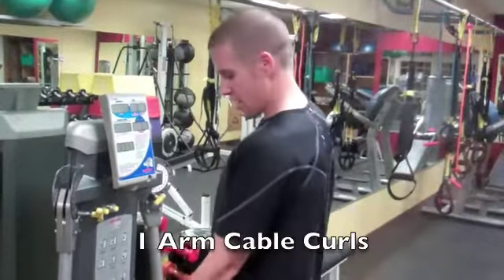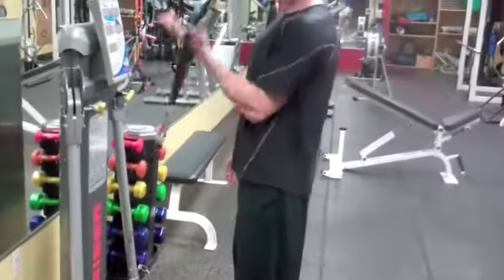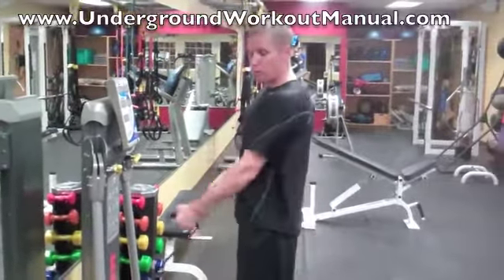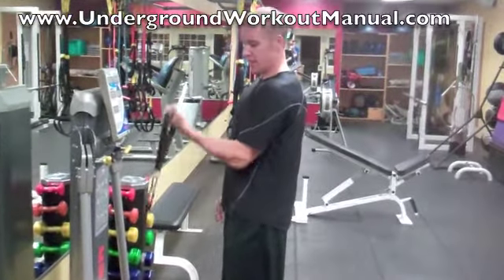I'm going to go one arm at a time — one arm cable curls. I'm going to start with my elbow at my side, and I'm just going to curl up and come down. There's no rotation; don't do anything funny with your elbow moving it forward and back. Elbow at your side, curl it up, come down just like that.